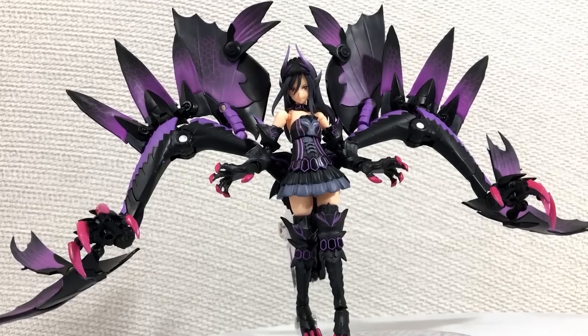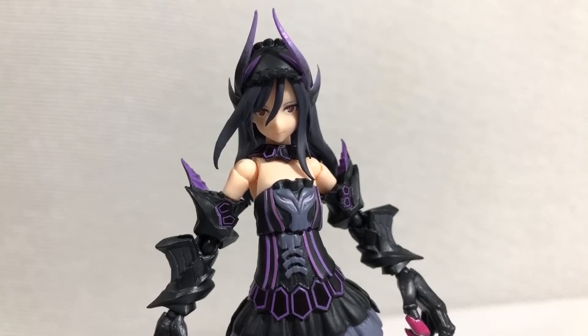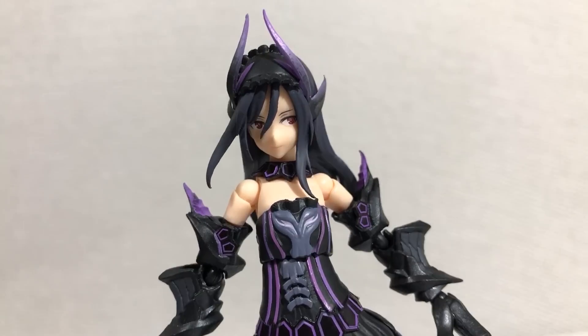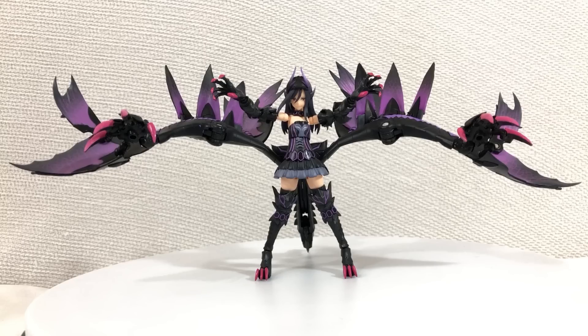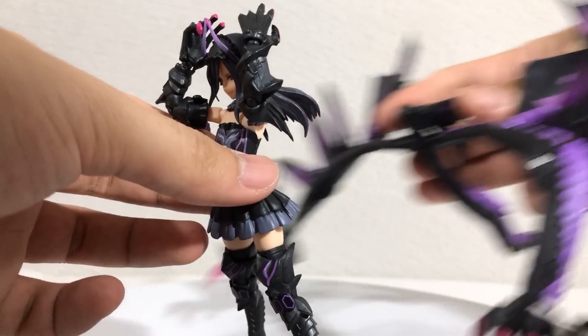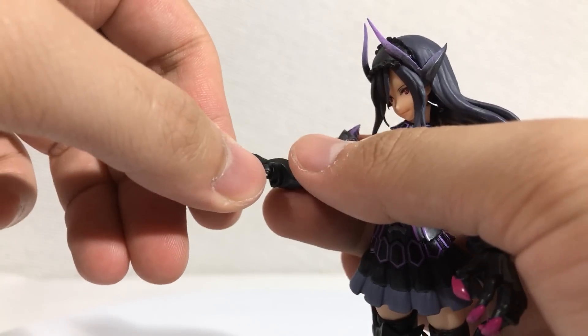The contrast of the intimidating Gormagala arms and the petite anime girl that they're connected to makes me feel a weird cocktail of emotions. I guess I'm into monster girls because this thing's fucking hot. In this mode, the out-of-the-way hair allows you to see her personality much more clearly. And if you think the arms look a little bit goofy — which is completely understandable — you can display her without them.